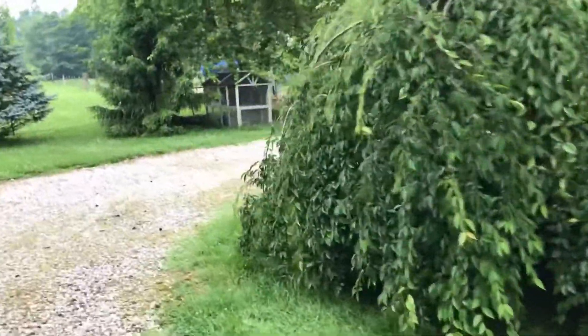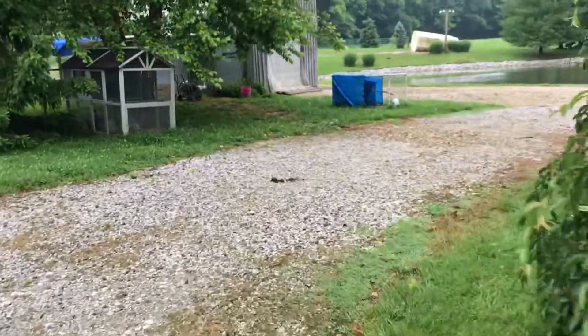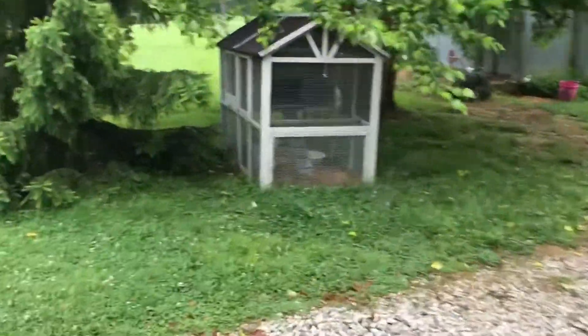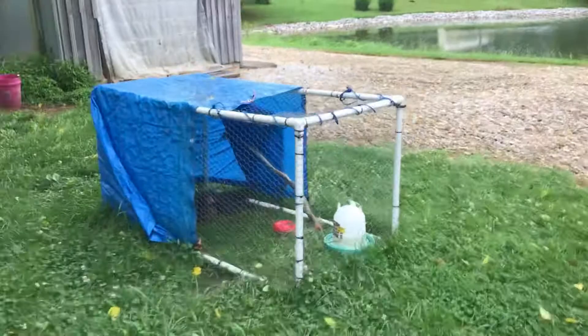Hey everybody, this is Brittany with the Homestead Trail, and in today's video we are going to talk about tips and tricks on how to farm while also working full-time outside of the home. Because while homesteading or farming full-time is definitely goals, for a lot of us it just isn't possible.